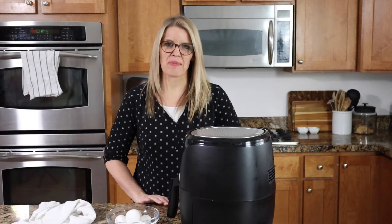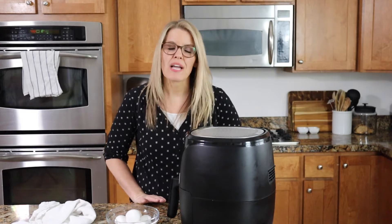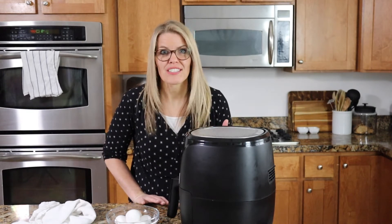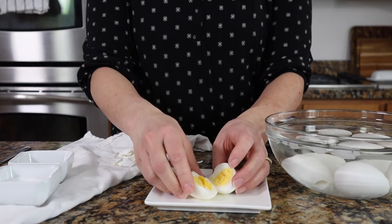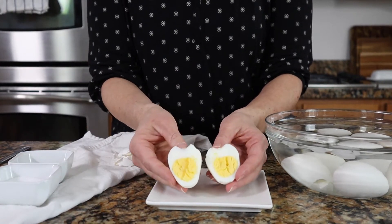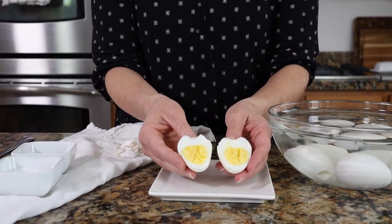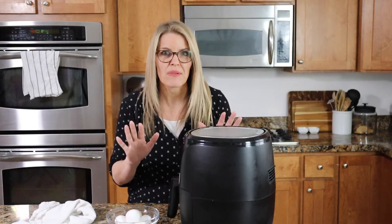Hey there, welcome back to the Feeding Your Fam kitchen. In this video I'm going to show you a very simple way to make hard-boiled eggs — and it doesn't even require boiling water. These eggs come out perfect every single time, cooked perfectly in the center, they peel super easy. You are going to be amazed at how easy it is to make these hard-boiled eggs without boiling water.